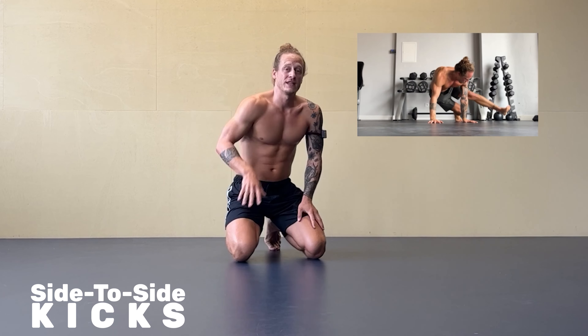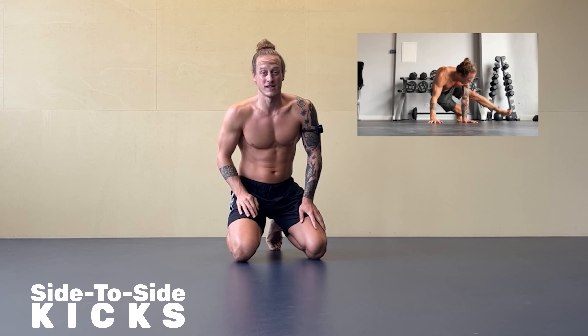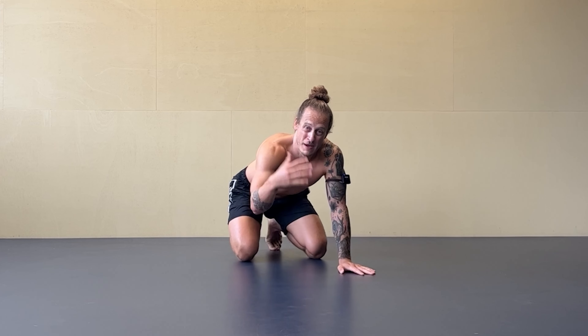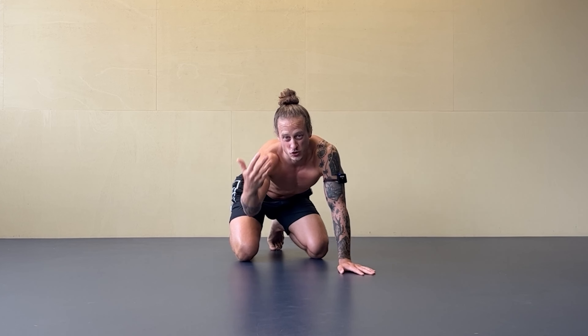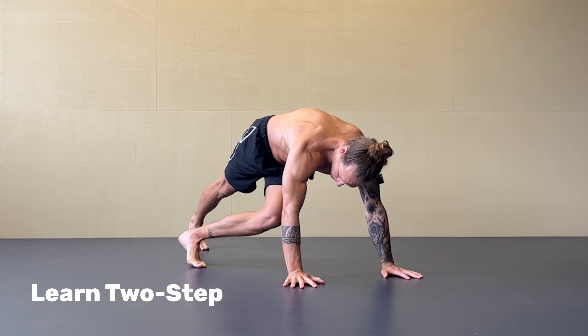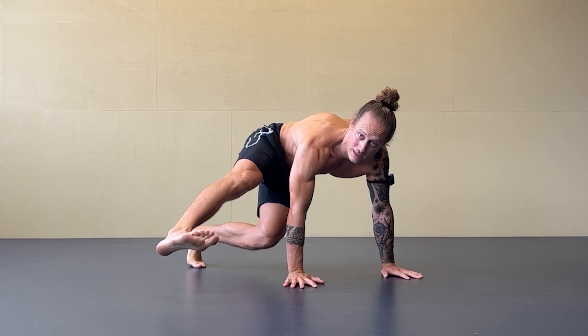The side-to-side kicks — a tricky exercise but a really effective one. The best way to prepare for this exercise is to learn the two-step. Two-step means plank position: I cross one leg to the side and I kick.